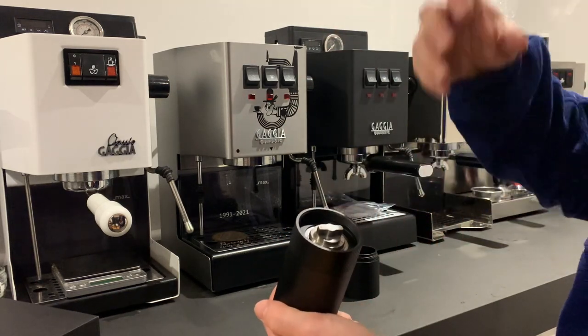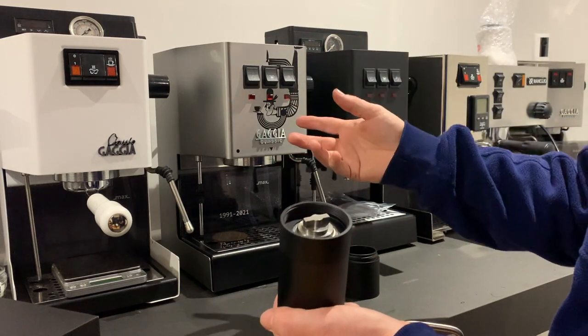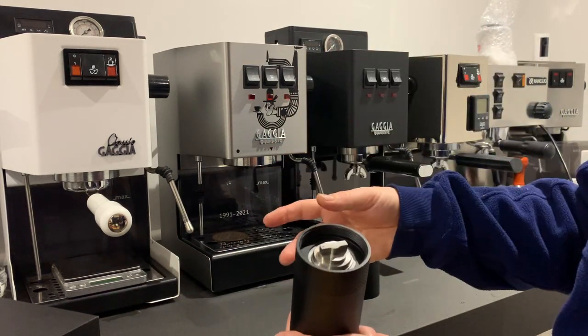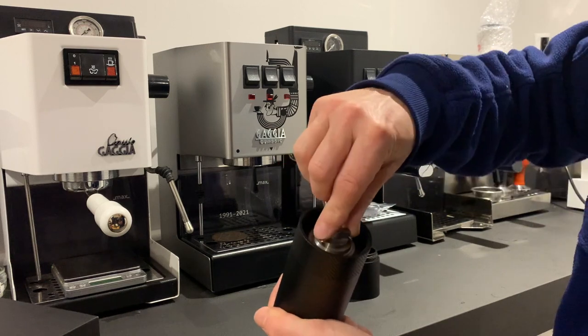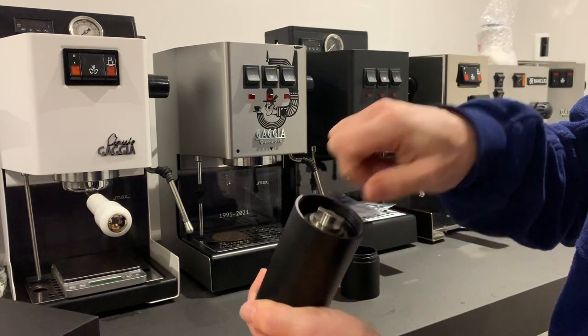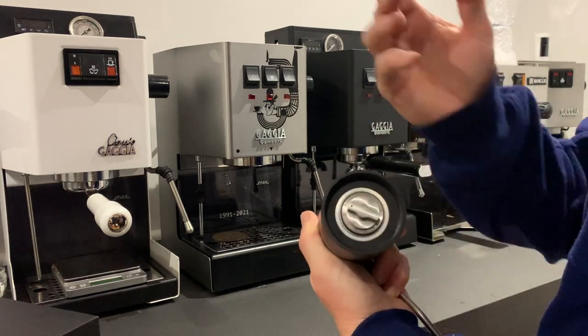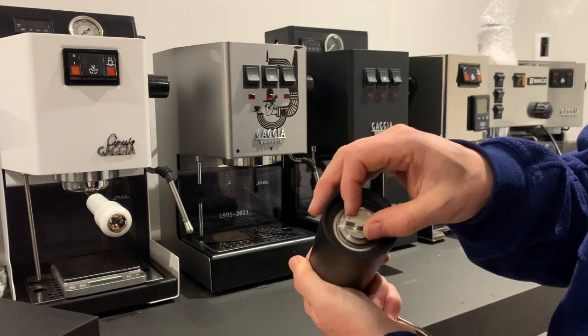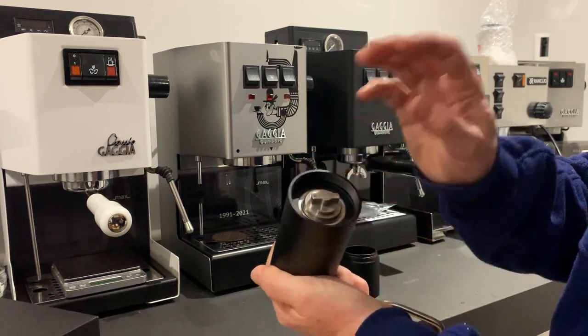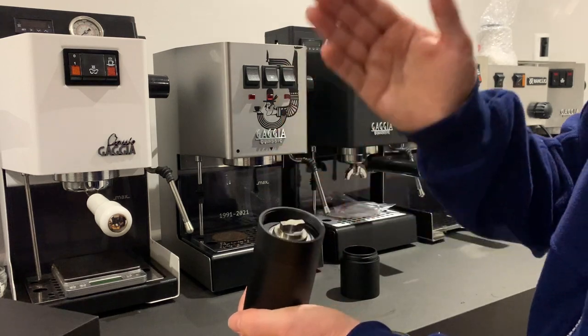That will get you in the ballpark for a decent quality fine grind to achieve that ratio. Obviously, if it's running too quickly, go clockwise and it'll make it slightly finer. If it's running too slowly, go anti-clockwise to make it a little bit coarser.